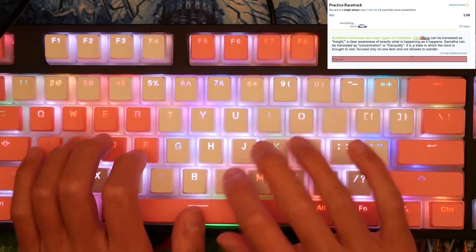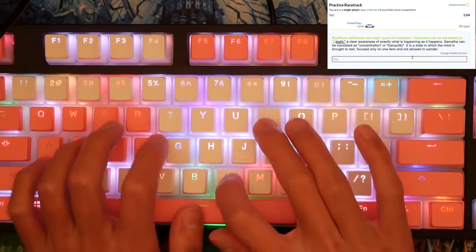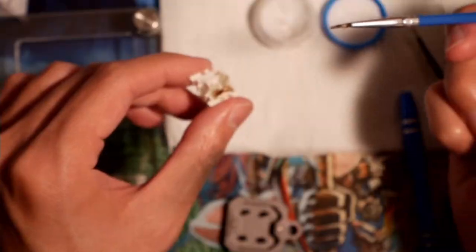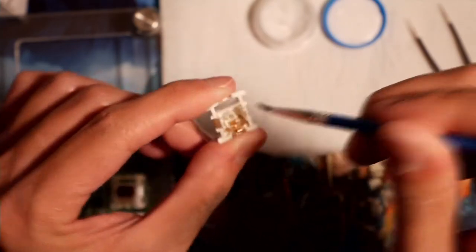I think the problem is that the spring no longer has enough force to push my finger back up after pressing a key. Basically, I need to change my entire typing style just to adjust to this keyboard. If you're considering going pro on Type Racer, perhaps you should reconsider lubing your switches. I definitely enjoy the feel and sound improvements of lubed switches, but losing over 100 words per minute is going to take some time to get used to.